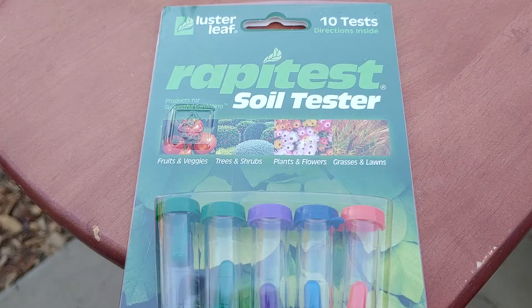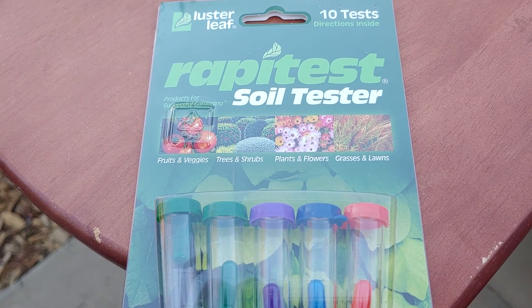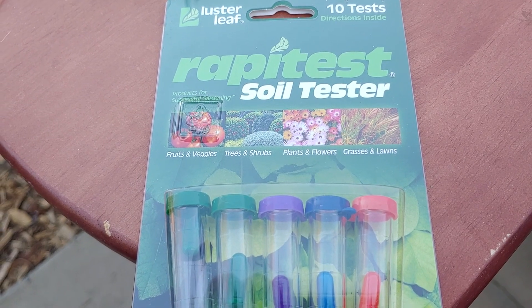Hello everybody at YouTube Land. Today I am using a real soil testing kit for my garden. Here it is — it's the Rapid Test soil tester.